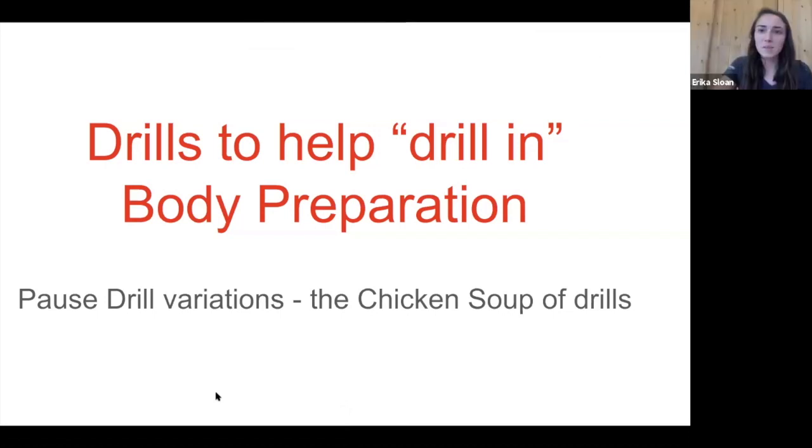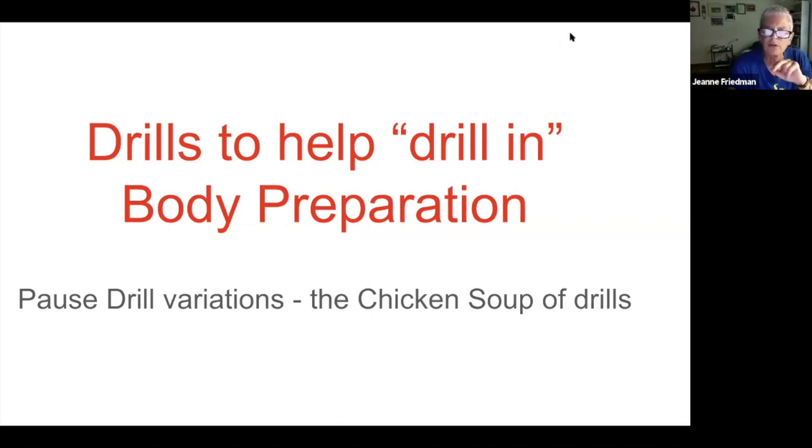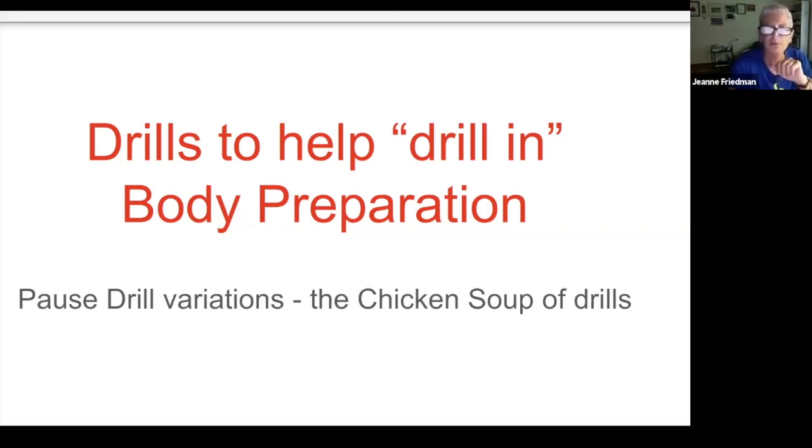I'm going to talk about pause drills. I think of pause drills as the chicken soup of drills because they can be good for anything — any problem you have, if you make yourself stop at some point it gives you a chance to focus. It fits perfectly with what Troy was saying: we have to attend to something, and if we're simply rowing and rowing and rowing we don't necessarily take the time to do that. I'm going to present two different pause drills that I personally like to use.